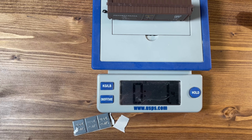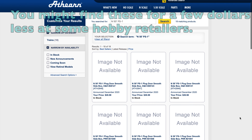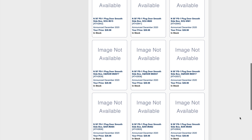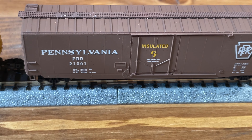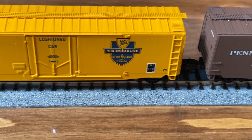The bottom line is that these Atheron cars are a good compromise on price and detail, and with the metal wheels and body-mounted couplers you will have reliable operation even when pushing a long string of cars through turnouts. You can buy cars with higher levels of detail for more money, but with N-scale that higher level of detail is hard to see and it is extremely easy to break off.